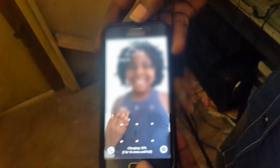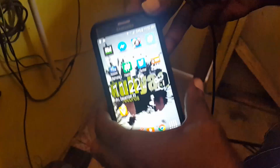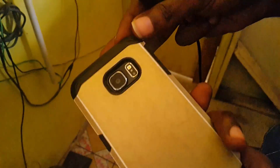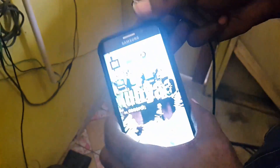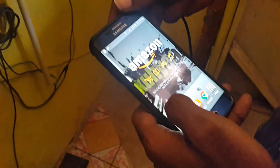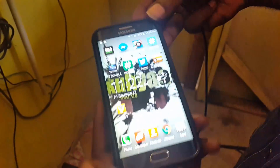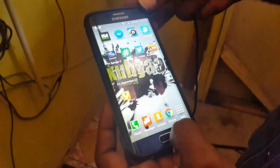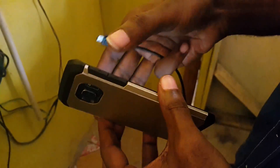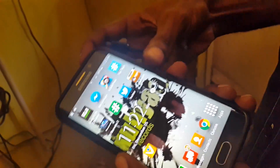Remember, try these things first with the USB connected, then try them with the USB disconnected. In most cases it will not work the first time — you may have to try a number of times, so just don't give up. Try the combination of power button and volume down, and also try it with the home button included.